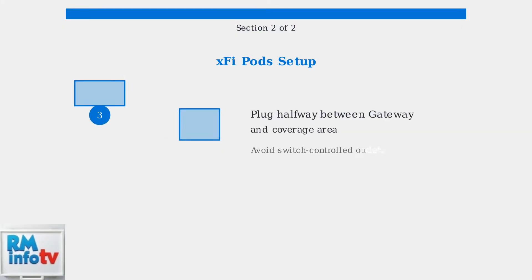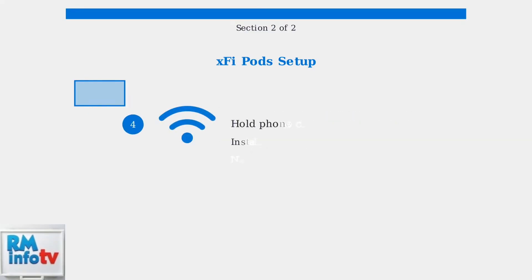This will prepare your gateway to recognize the new pods. Step three: plug your first pod into an electrical outlet halfway between your gateway and the area that needs better coverage. Avoid outlets controlled by wall switches. Step four: hold your phone close to the pod to connect it to your gateway — the app will guide you through the process. Install remaining pods throughout your home and name each one for easy identification. That completes the XFi Pod setup.